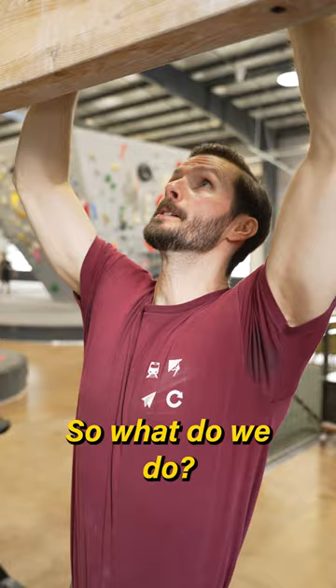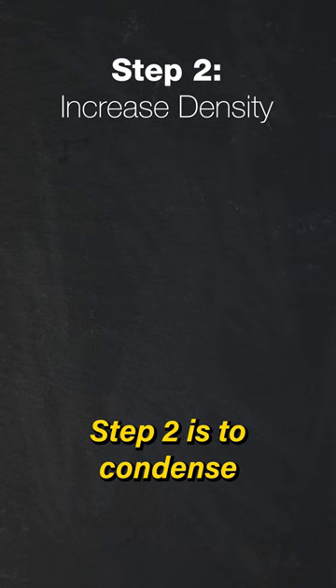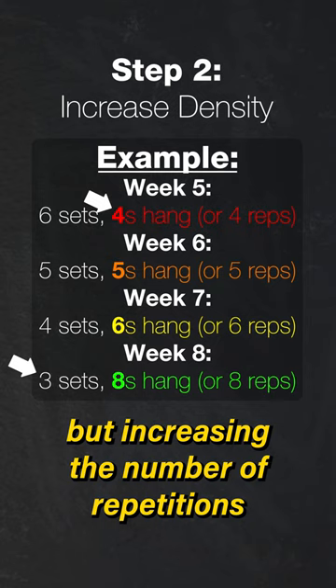Instead of trying to add weight, we'll start by progressing the number of sets we perform each session or each week. When you work up to a few more sets than you could previously do, step two is to condense those sets back down — working toward reducing the number of sets, but increasing the number of repetitions or rep duration per set.